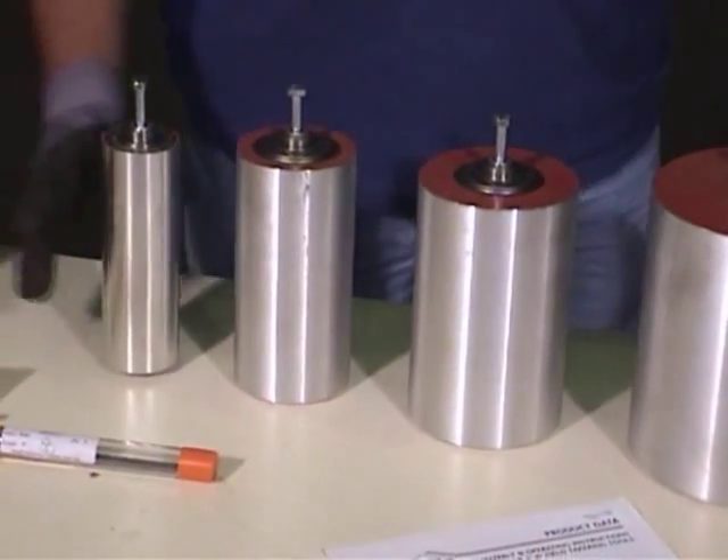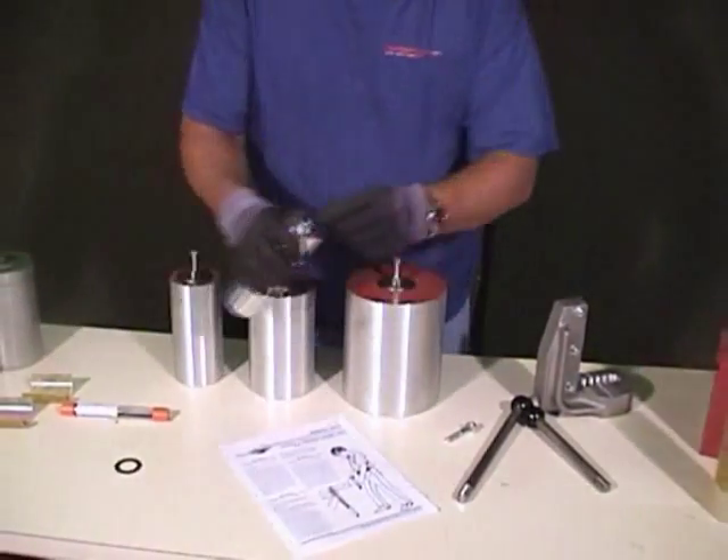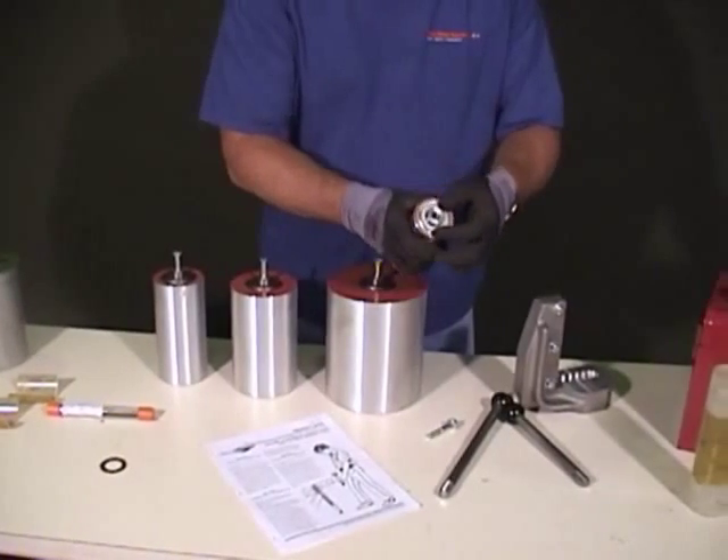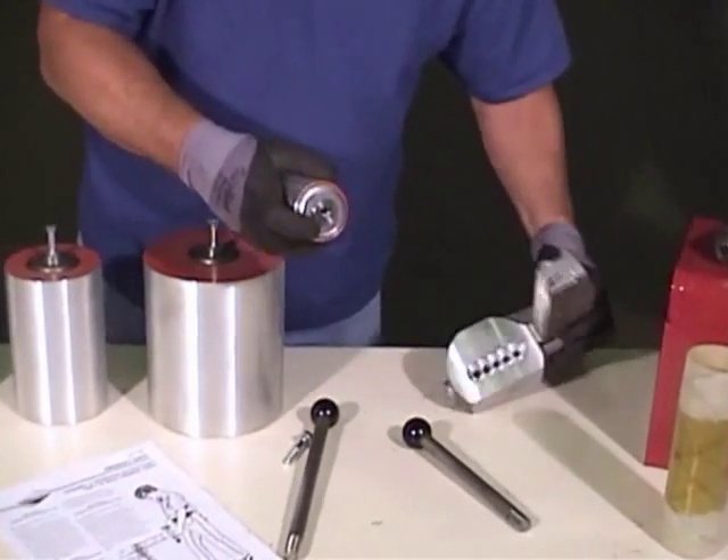First, select the proper size mandrel. Install the bearing washer on the mandrel shaft on the back of the mandrel to protect the mandrel body by preventing wear to the tool body.